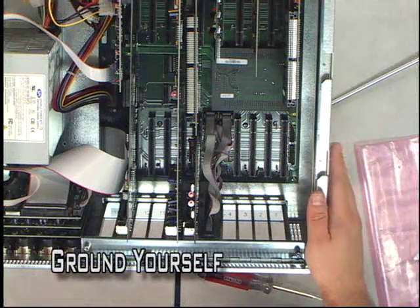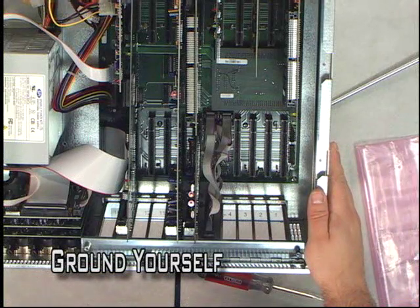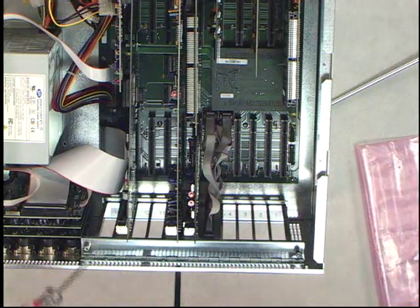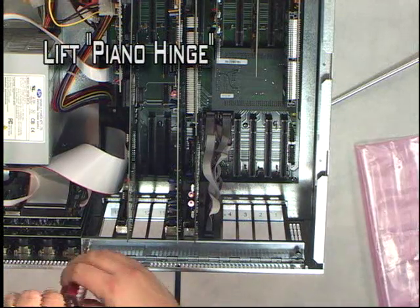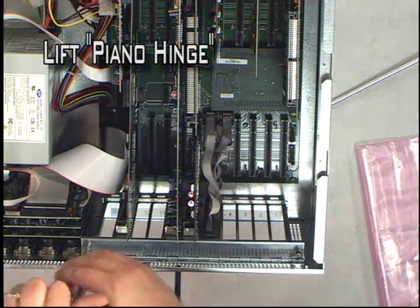Hey everybody, it's Mike again with GlobeCaster. We are going to install some input cards and output cards in this box. As you will notice, we grounded ourselves first before diving into the system.